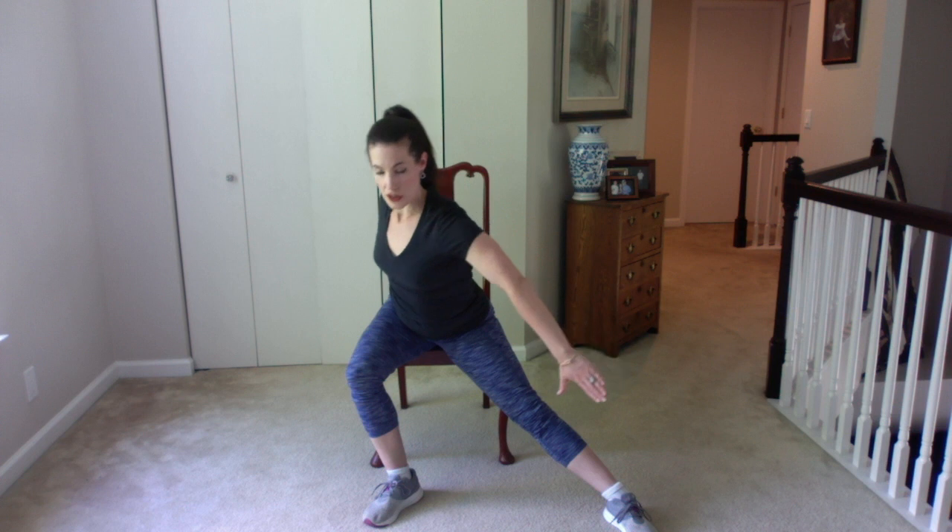Take that left leg in, feet together, knees together — a little clamshell just to open up those hips and reset. We're going to do the same thing on the opposite side. Take your left hand and grab hold of the back of the chair, keeping your left leg where it is. Shoot that right leg out long — right arm out over the right leg, thumb down, palm facing behind you.